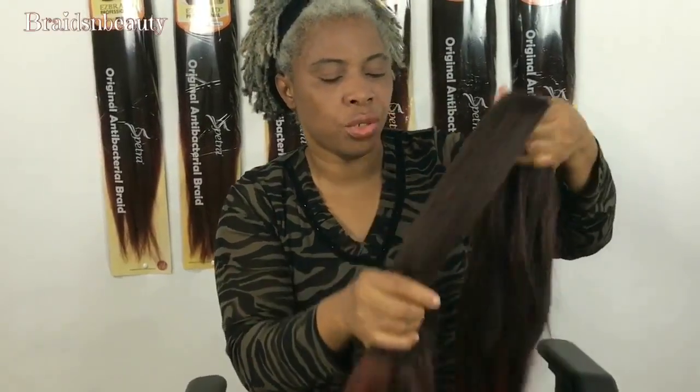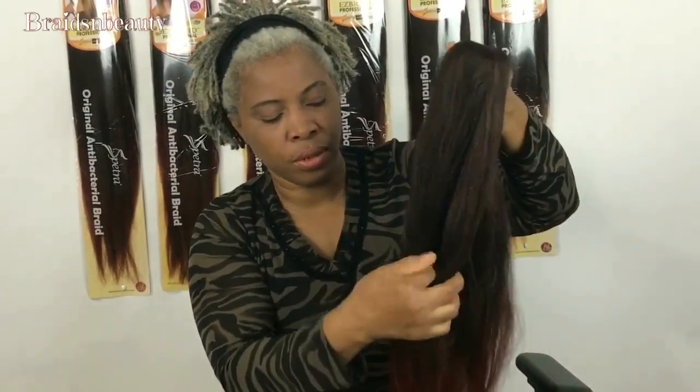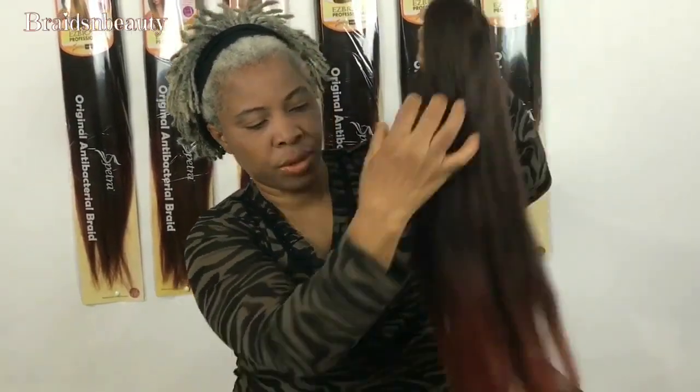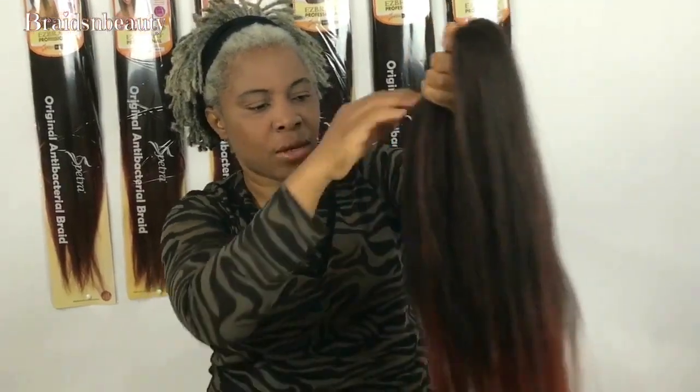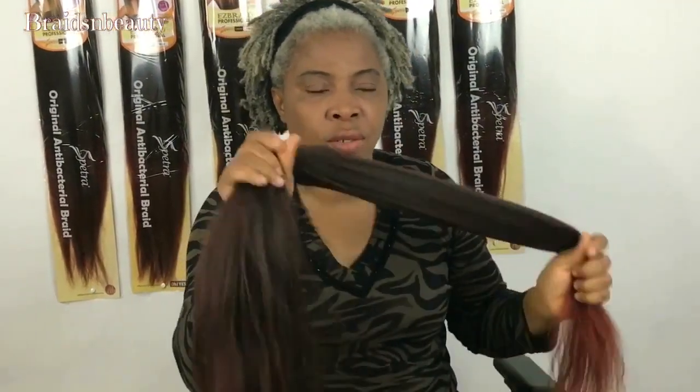I'm also going to use it for my braided wigs. Depending on the length I want, I can have it on my braided wigs. Look at it — just run my hand through and it just flows. It's tangle-free, and it's hot water set — that's another great thing.